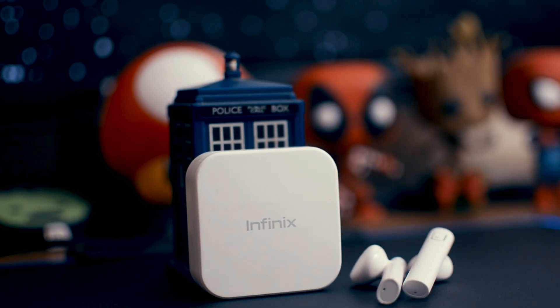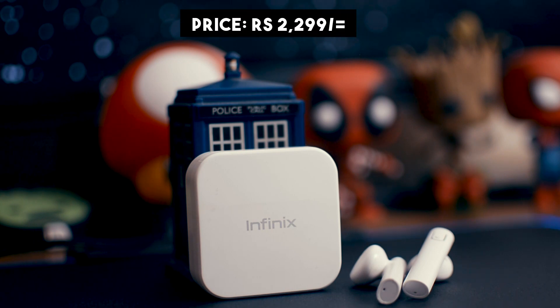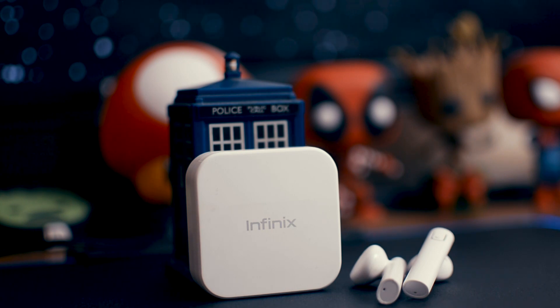This is the Infinix iRocker 2, the successor to the original iRocker, and its price is around 2299 rupees. These are extremely low price, extremely budget-friendly earbuds. Let's see how they perform, and we'll make a comparison with the iRocker 1.